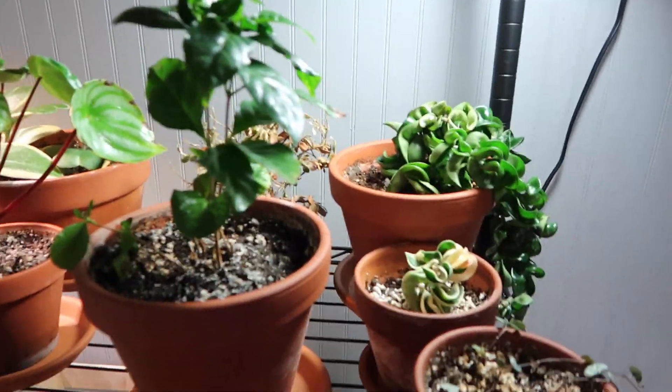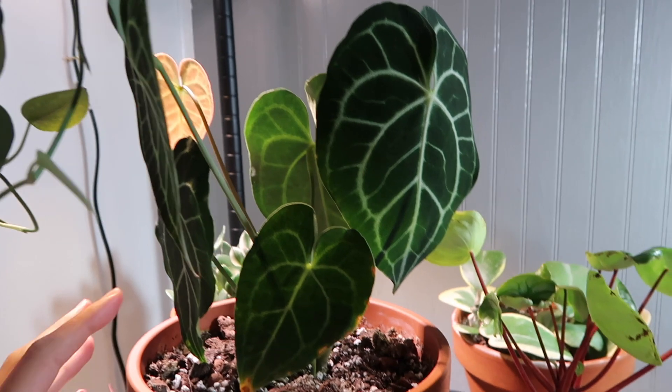Okay, so moving along from that portion of the video — I want to do kind of a two-part thing. For the rest of the video I want to show you guys some of the new spring growth on some of my plants, because I've just been so excited watching all the new leaves come in. So let's give you an update on how everyone's doing and check out some of their baby leaves. I think we're going to start at the plant shelf here.